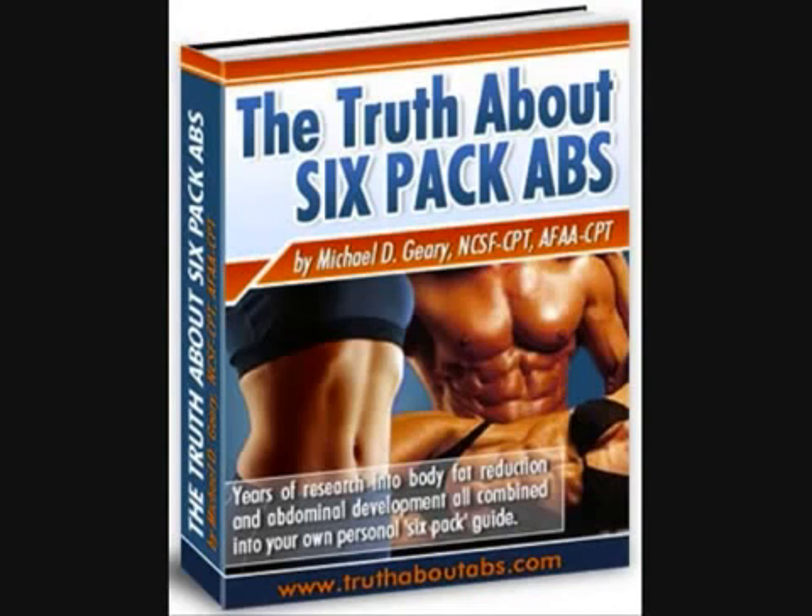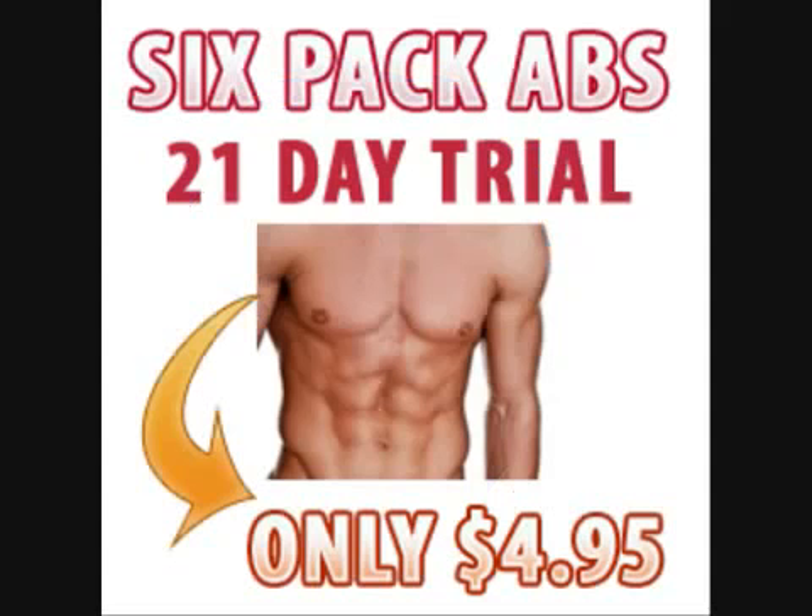If you're also interested in getting this book, just click on the link below and you will be directed to my site where you can see a detailed review of the book and buy it if you like. It only costs $4.95 to try for 21 days and an additional $25 to buy after the 21 days are up.